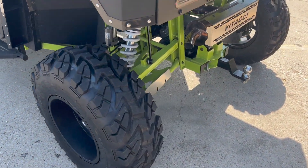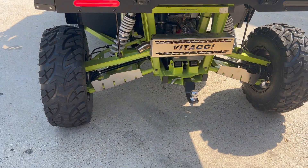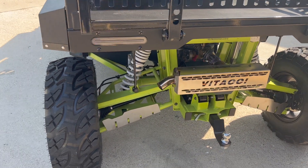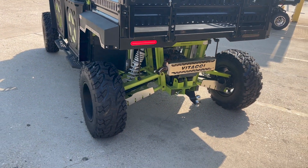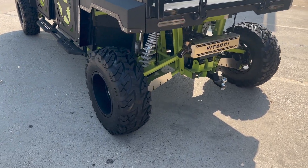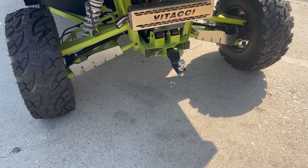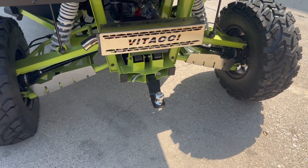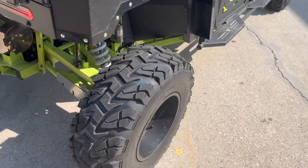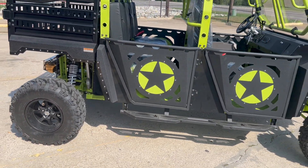In the back we see independent long travel suspension. The Beast can get on any trail, any kind of terrain — it can even crawl on rocks. Back here we also see a tow hitch receiver. Independent front and back suspension, on-demand two-wheel and four-wheel drive.